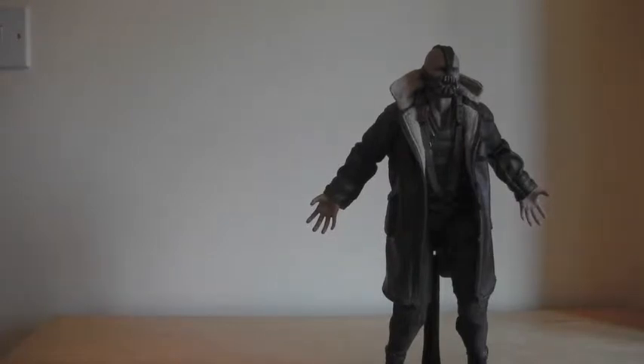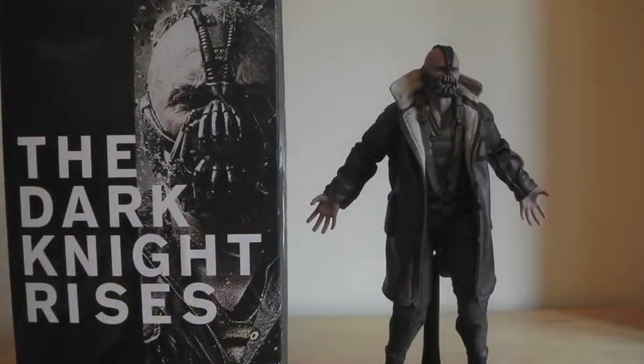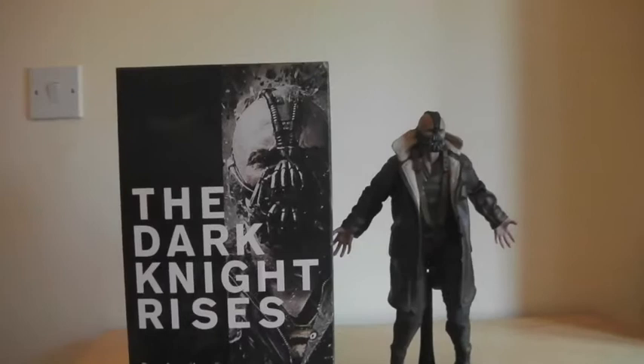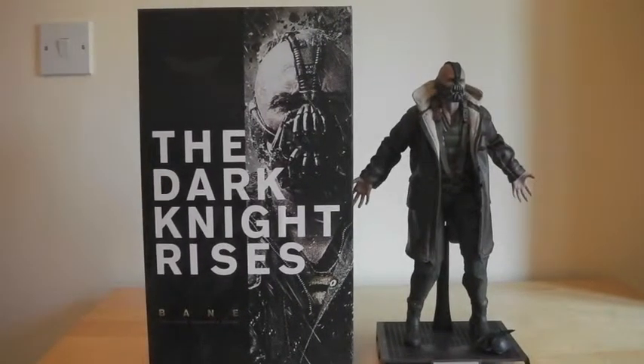So there we go, that's the Bane figure. I'll put the packaging next to it — and that is the Dark Knight Rises Bane figure. Just while I've got this video running, I want to give a big shout out to Pete Leaney who is one of my subscribers — I'm subscribed to him as well.